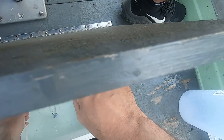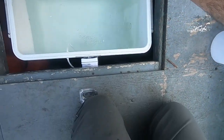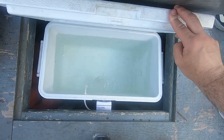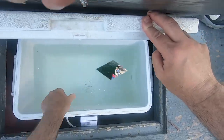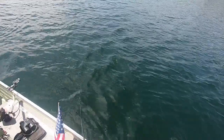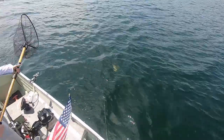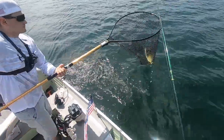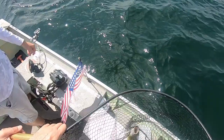Alright, it's pumping. Now we just need to put some fish in there. Not bad — there you go. Fly rod produced one.